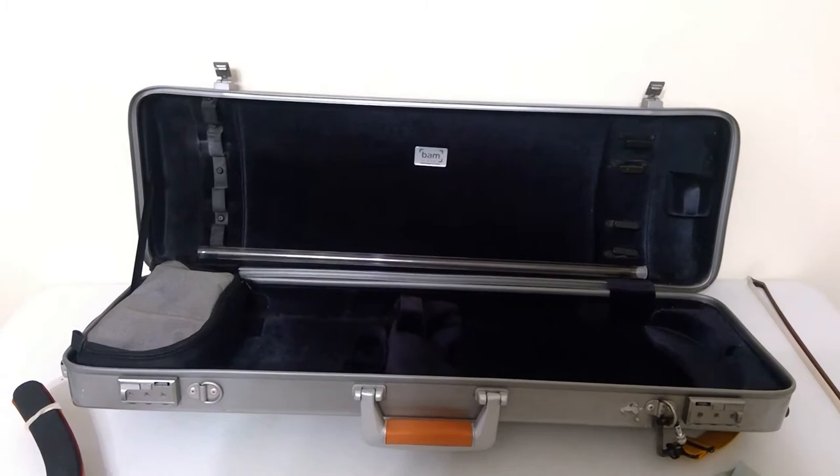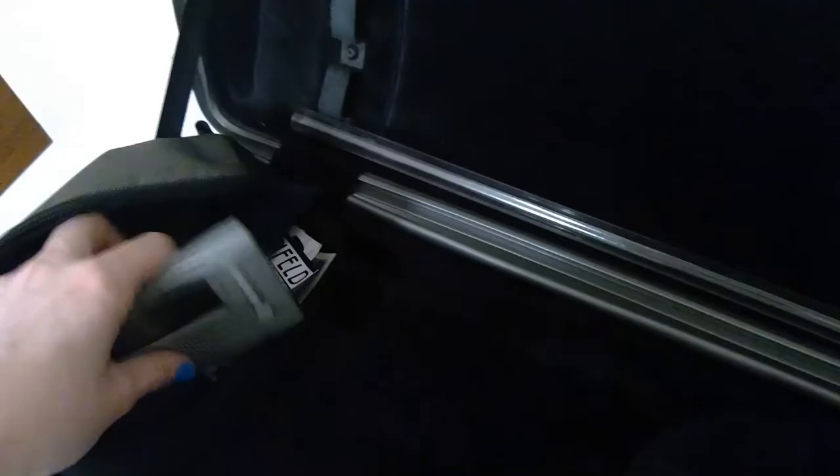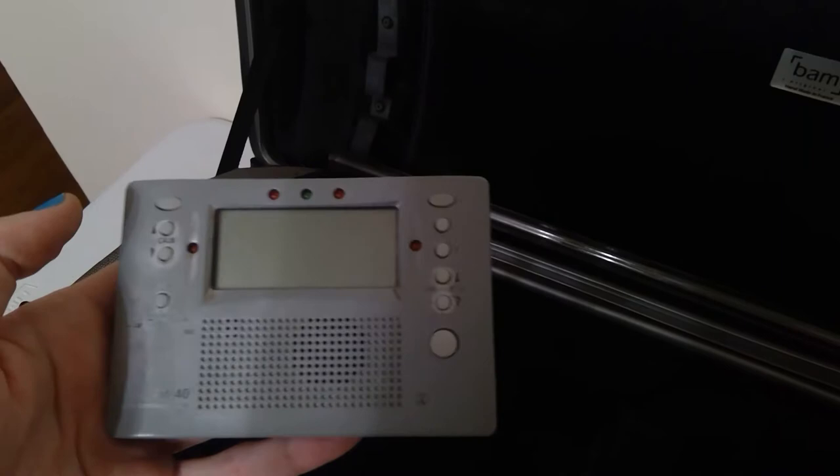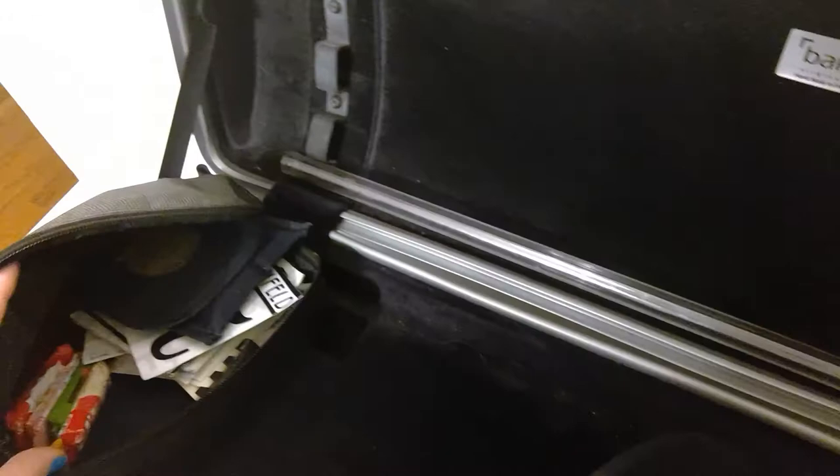That's what the case looks like when it's empty. Now let's dive into my little pocket area. First of all, I have my metronome — this is a Korg, TM-40 maybe. I've literally lost the battery cover. I've had this for so long and I've dropped it so many times and it still works, so thank goodness.